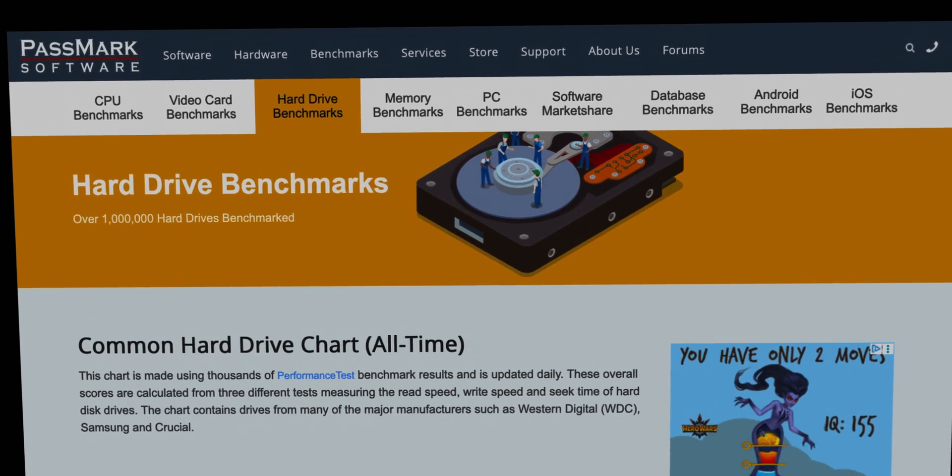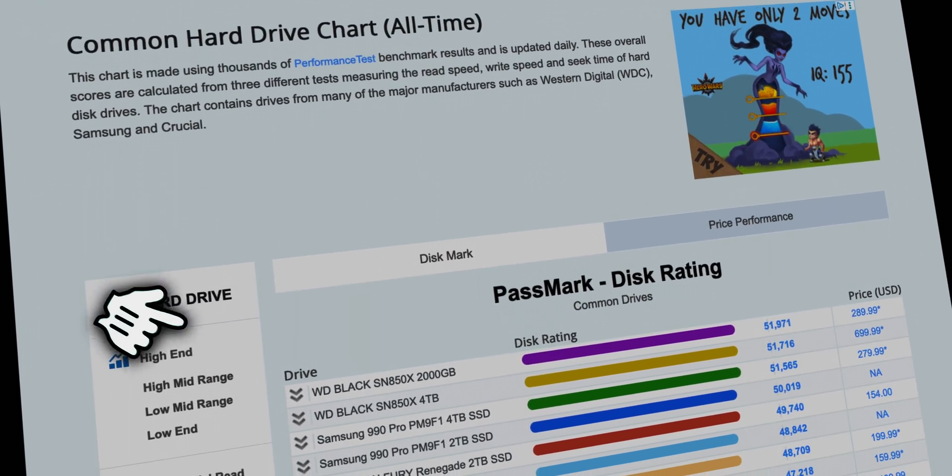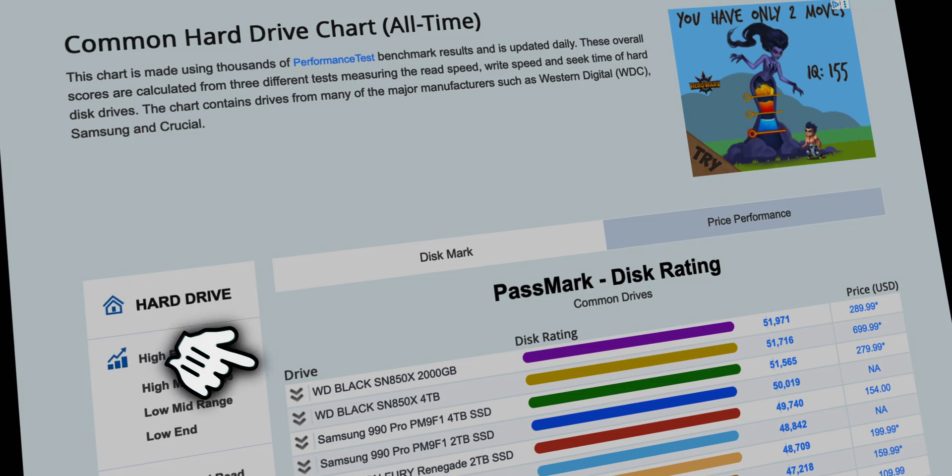Please be aware: Sonnet does not officially support replacing the disk in the Echo 13, so I'm not sure if it will void the warranty. You do it at your own risk — I'm not responsible for any mishaps. I tested whether it's possible without their permission, and if I could make it, then you can too. For those who want to squeeze the absolute maximum performance out of the Sonnet Echo 13 Thunderbolt 5 dock, buy the cheapest 1TB version and swap the NVMe for the fastest rated disk — currently the WD Black SN850X and Samsung 990 Pro PM9F1 on HardDriveBenchmark.net.